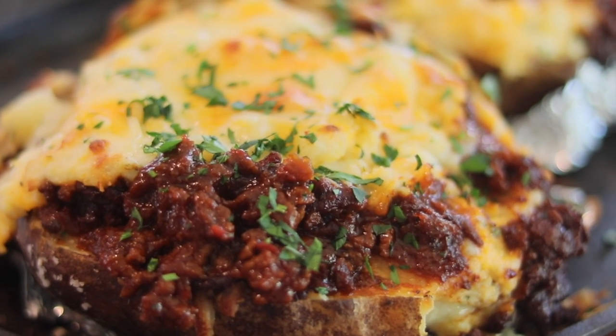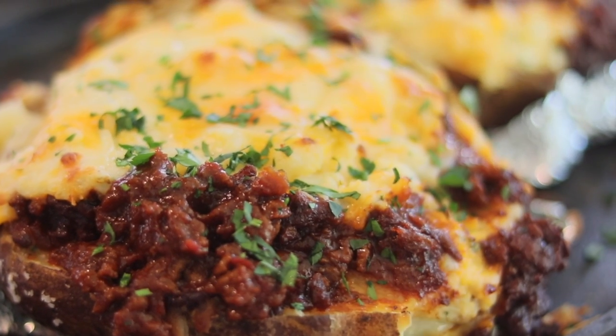Hey y'all, welcome back. Today we're going to be making twice-baked sloppy joe baked potato.